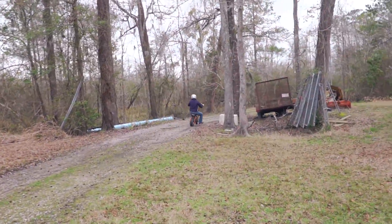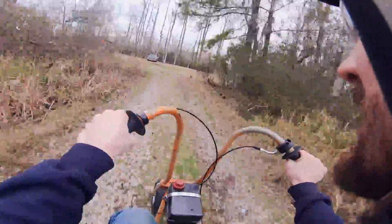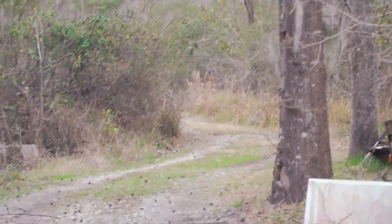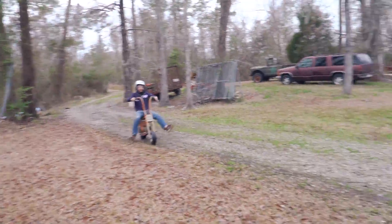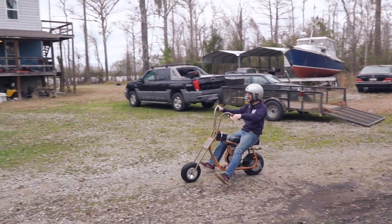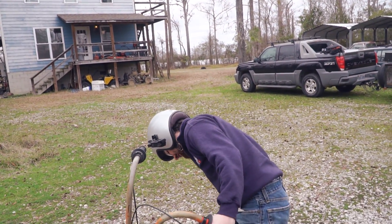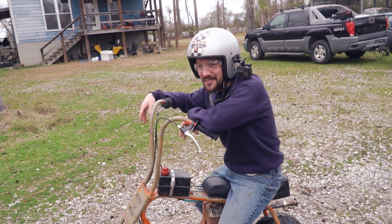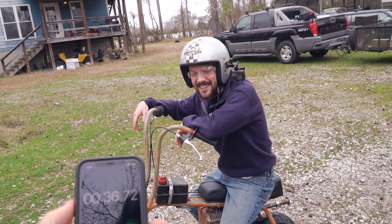Bad idea, buddy. That was scary. I heard some complaining going on. Did you get a branch in the face? I nearly lost it. What do you think your time was? Slow. I don't even know — 36, 38, 42. Your time was 30.6 seconds at 0.72. Ready? Set. Go.